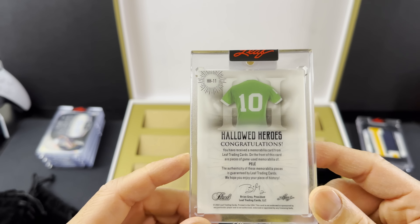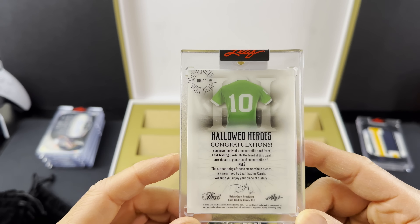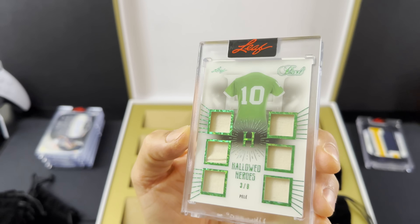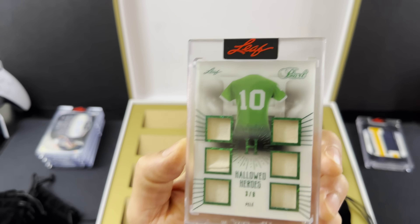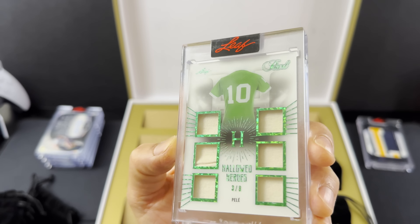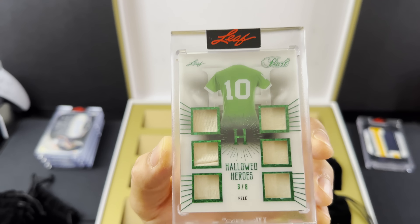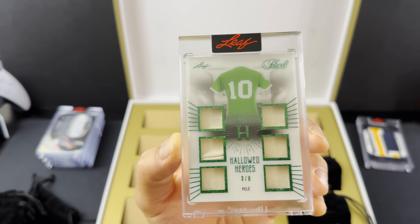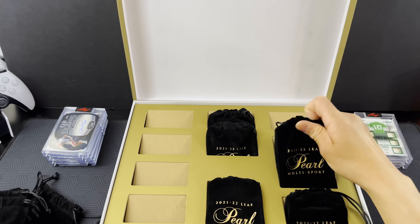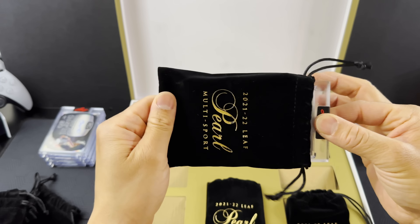On to hit number four. QB Blink — Joe Montana, two of 24, handwritten on the two of 24. Joe Montana autograph, QB Blink, two of 24. That is great. Four hits, four autos so far.